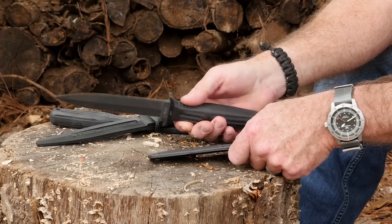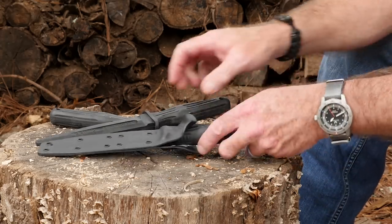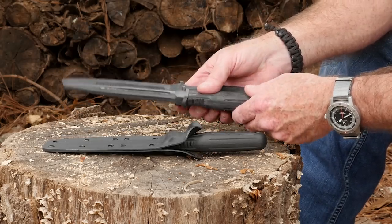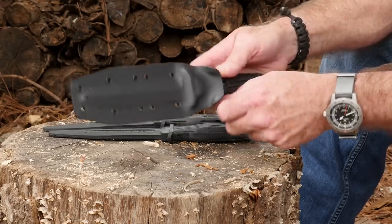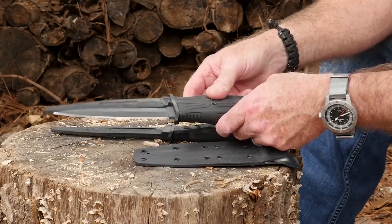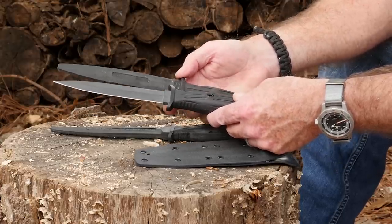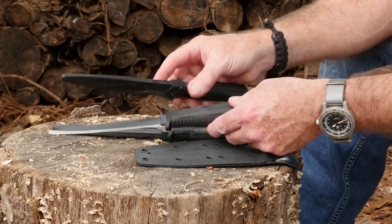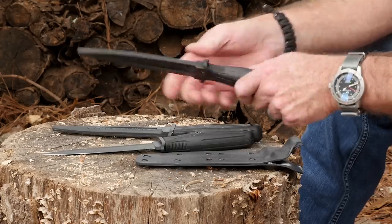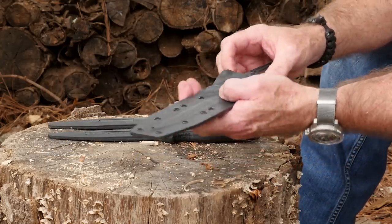This is the original Boker stuff from Germany — really really nice. You can also get these two rubber training knives; a set of two is $20 on Blade HQ. If you're going to practice your fighting stuff at all I would recommend using these. You can see they're essentially the same — the handle shape is about the same and so is the blade shape — so this will allow you to work on your knife skills without getting yourself cut.